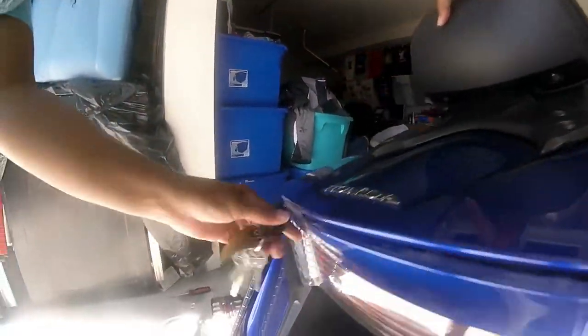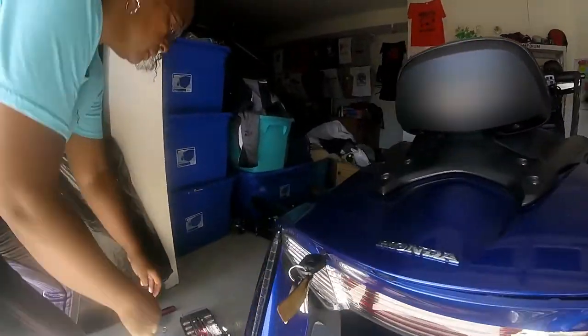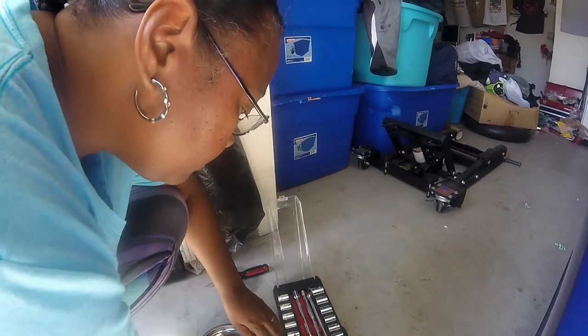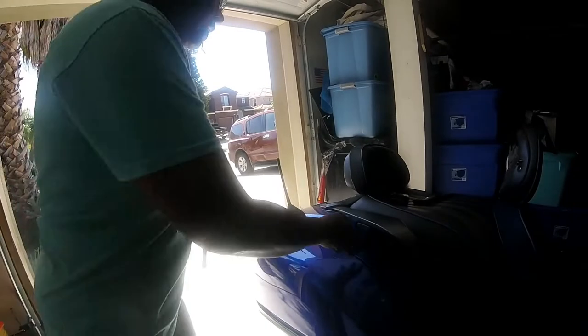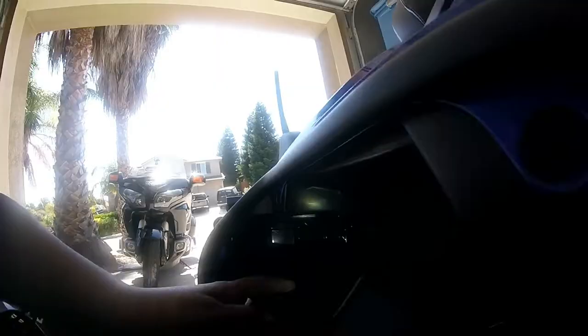I'll have to go through my saddlebag — there are some screws in here. It's a 10 millimeter. I have two screws in here that have to come out to go through my saddlebag to get that done. One right there and one right there, and it's the same thing on the other side.